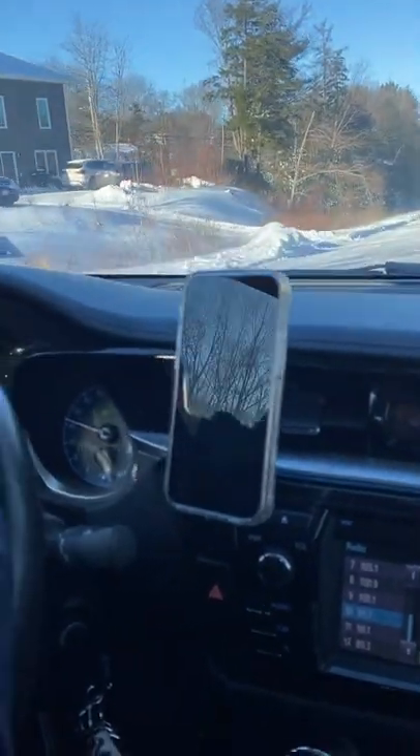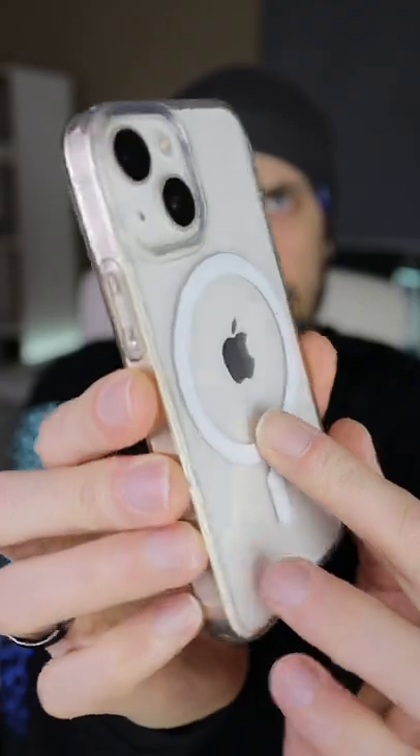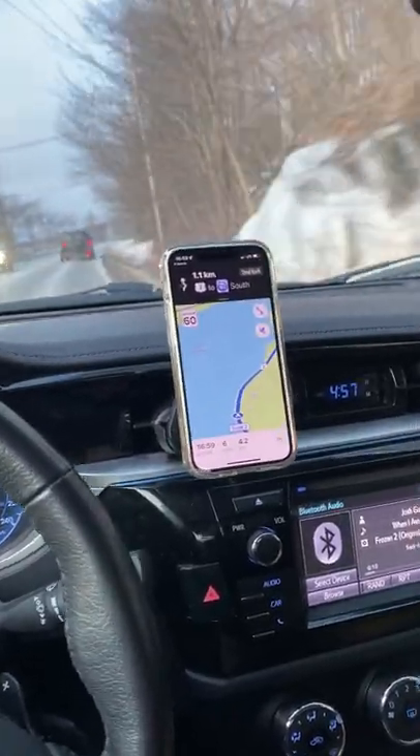I've been driving with this car mount for about two weeks now, and I never had any incidents of my phone dropping. Mind you, I have the iPhone 13 mini, so this is the lightest and smallest iPhone with MagSafe built into it. If you have one of the larger iPhones, I'm not sure how it would hold up. But for the iPhone 13 mini, this is absolutely perfect.